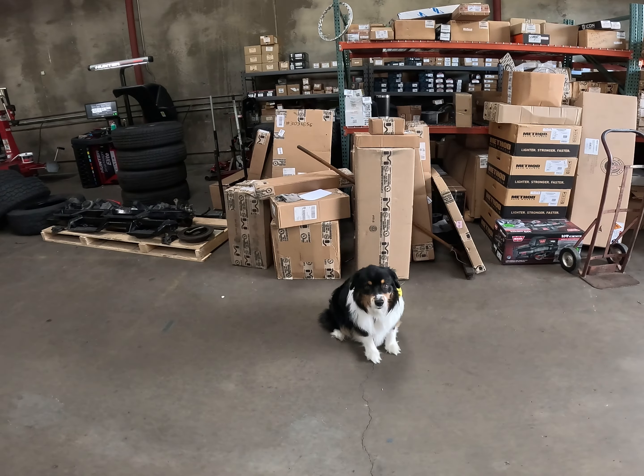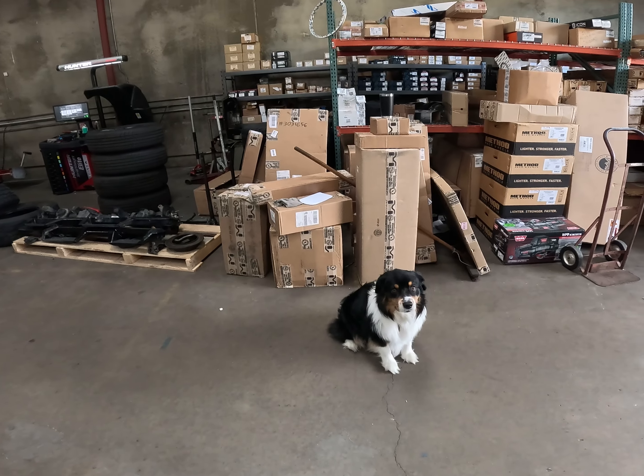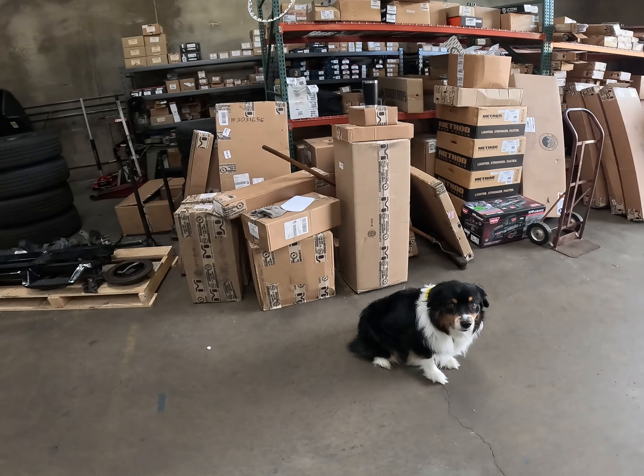The boxes behind Ziggy contain all of the new parts that will be going in.